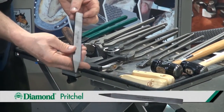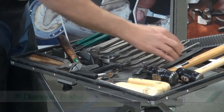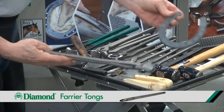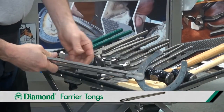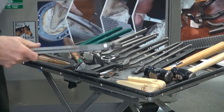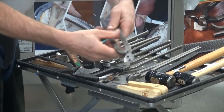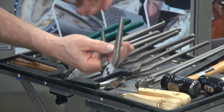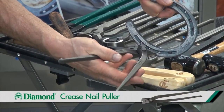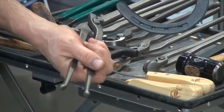A pritchell for cleaning out nail holes. And tongs for holding on to the horseshoes while you're making modifications to that shoe. There's also a crease nail puller that will reach into the crease, allowing you to grip onto the nail and pull the nails individually.